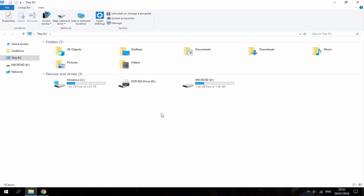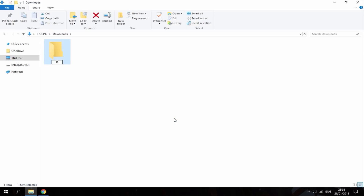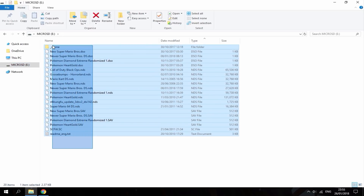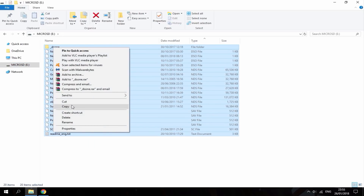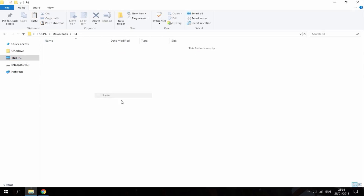So I'm on my PC now. Here is my R4 card — as you can see it's only 1.86GB, so it's basically a 2GB SD card. I'm going to copy the content. I'll create a new folder in my downloads and call it R4, then go on my SD card, drag all of this stuff, right click, and copy. Now I'm just going to find my folder and paste it in there.